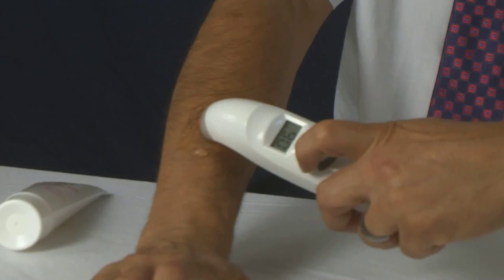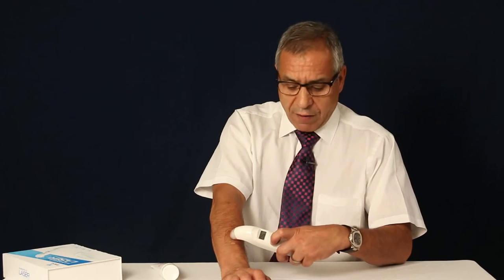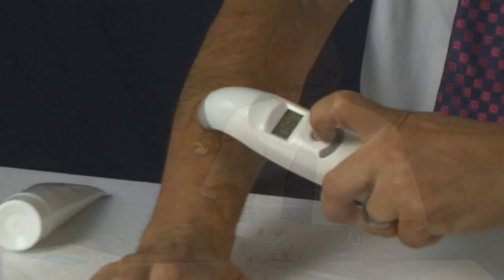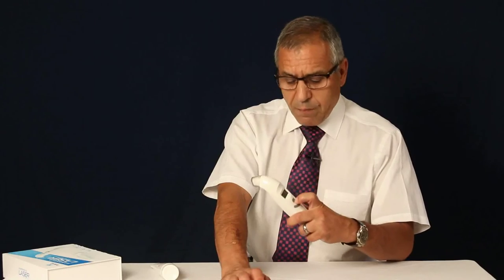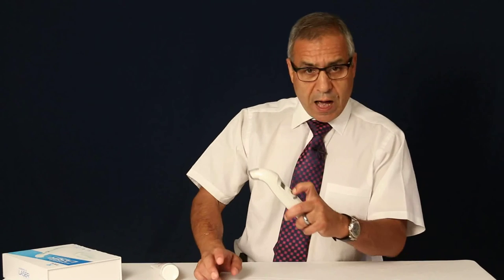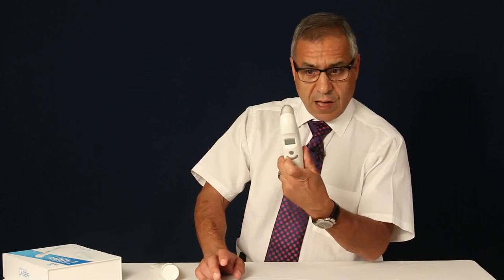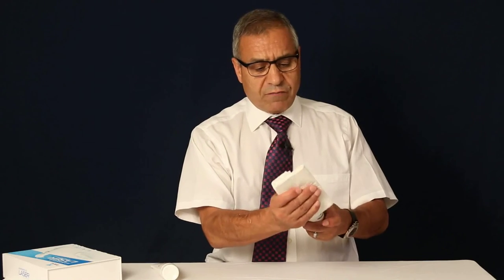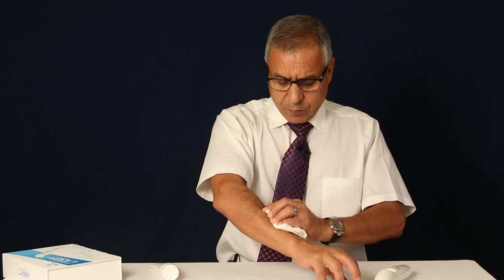Once this is done, press the button one more time to stop the power. Then if you hold the button for two seconds, everything will turn off entirely. Then you wipe the gel off the device and off your arm with a towel.